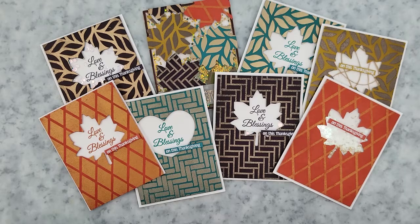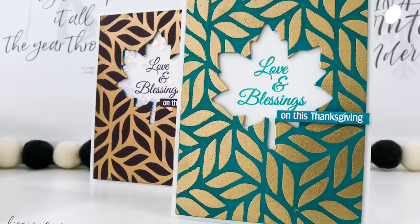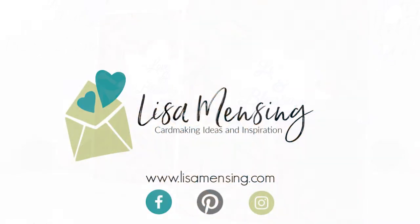Here are all the cards done up looking very pretty. Is this a technique you've tried or would try? Let me know in the comments below. I appreciate you taking the time to join me and I hope you were inspired to head into your crafty space. If you could subscribe and hit the bell to be notified of new content I would appreciate it. Hop over to my website where you can find blog posts and videos in one spot. Until next time, my crafty friends — keep crafting!